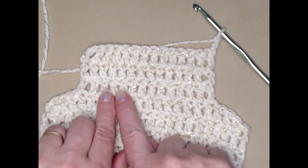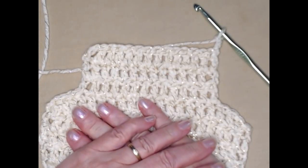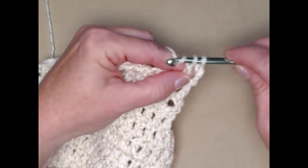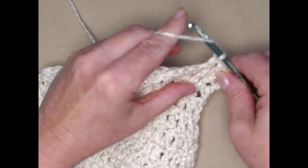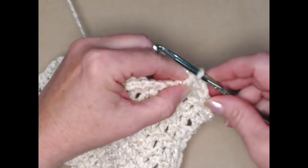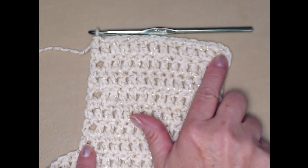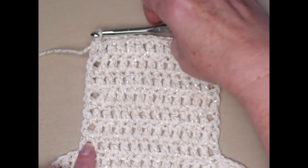You'll have a total of seven rows in between, which will get you up to row fourteen. Let's continue to repeat until we get to row fourteen.